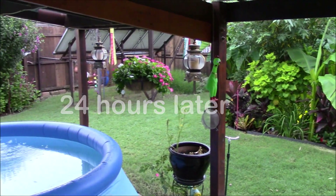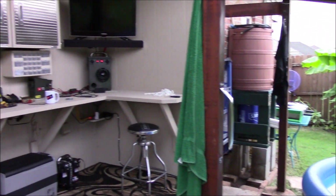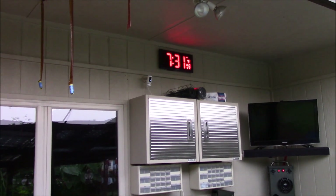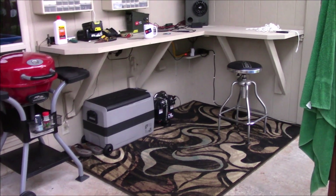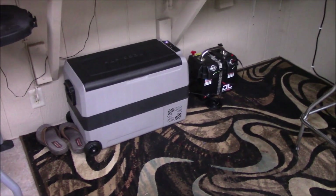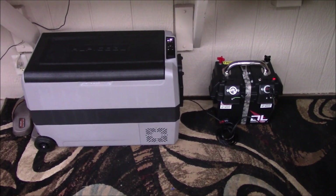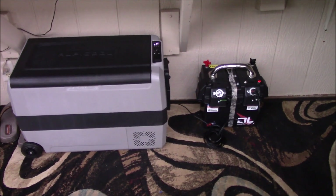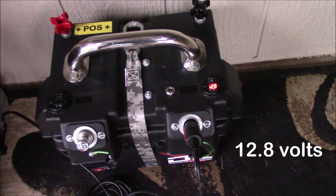Out on the back patio and we are 24 hours into the Dakota Lithium runtime test, powering this 53 quart LP Cool fridge freezer. Seven people entered a contest to guess how many hours it'll run - the closest guess wins an Amazon gift card from me. After 24 hours we're still going.